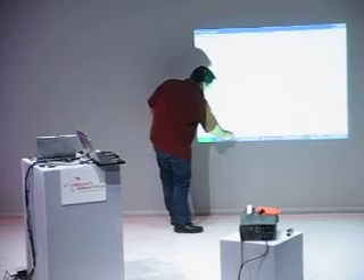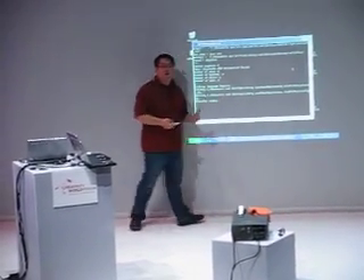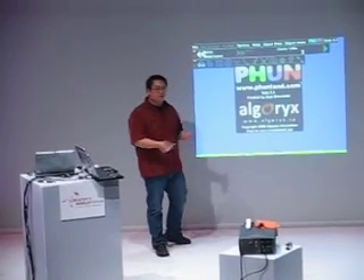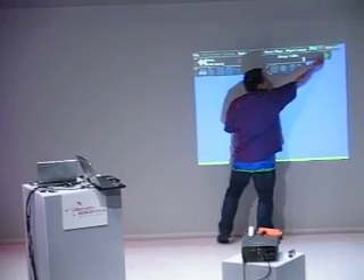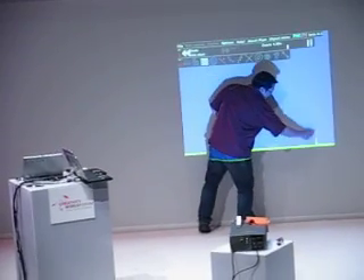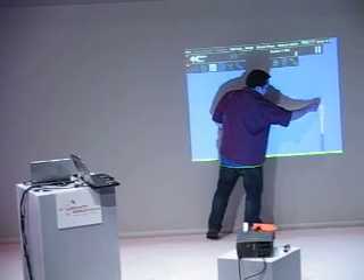The nice thing is that this controls the mouse cursor. So if you're a teacher and you have any educational software you're used to using, this works with it automatically. This is a physics simulation software written by a graduate student in Sweden. What it does is interpret your mouse gestures and enter them into a physics simulation.